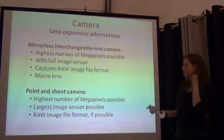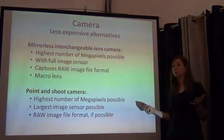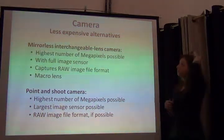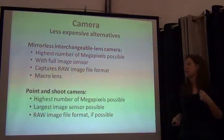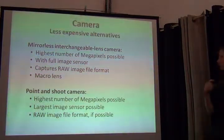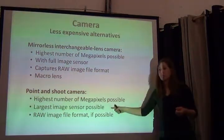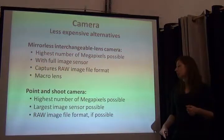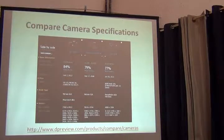Macro is the one you want. And then you've got your point-and-shoots — if that's all you have, use what you have. There's always opportunity to go back and redigitize if you need to, but you have to start somewhere, because you never know when there will be a fire or water damage. With these cameras, aim for the highest number of megapixels you can, the largest image sensor size you can, and if at all possible, capture in raw file format, which some do.